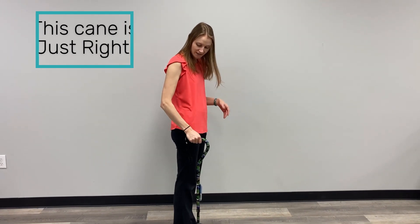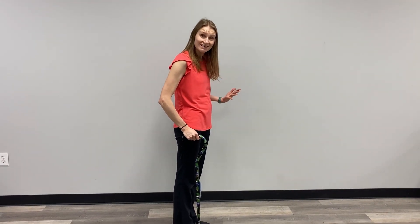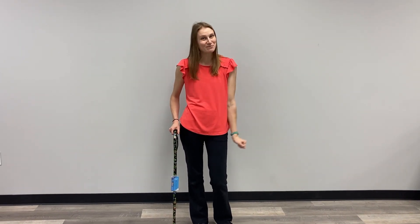If I give it a try and hold tight, I have that nice natural bend in my elbow that is great for joint protection. I can walk with my back nice and straight, and this is how I know that my cane is at the right height for me. You may have to make some adjustments one notch higher or one notch lower to see what works for you, but this is a great starting place to make sure that when you're using your cane, you are walking with optimal posture as you go about your day.